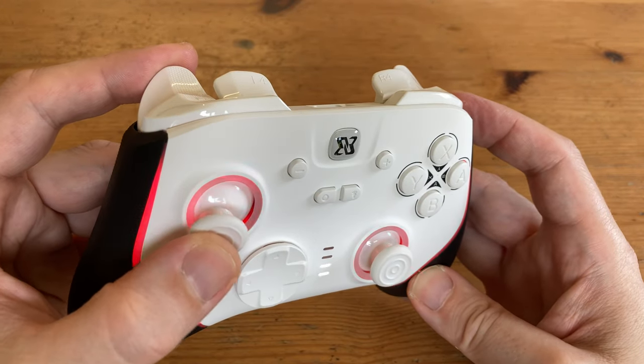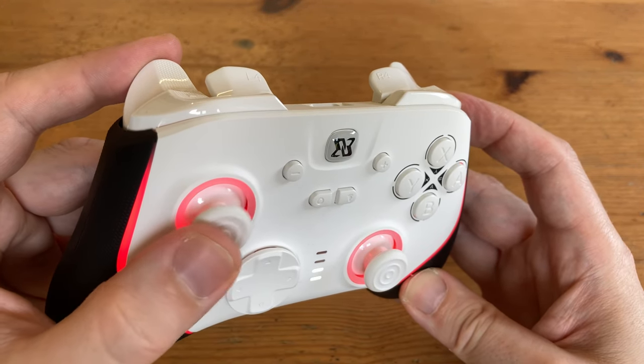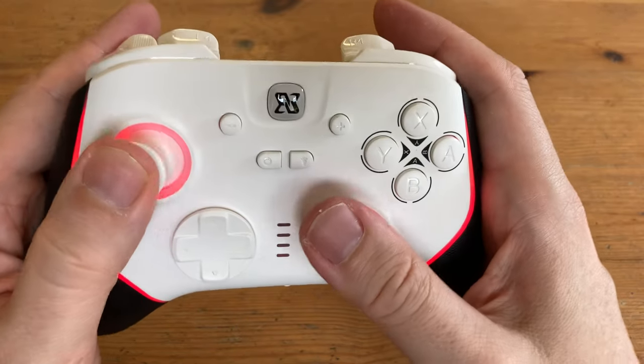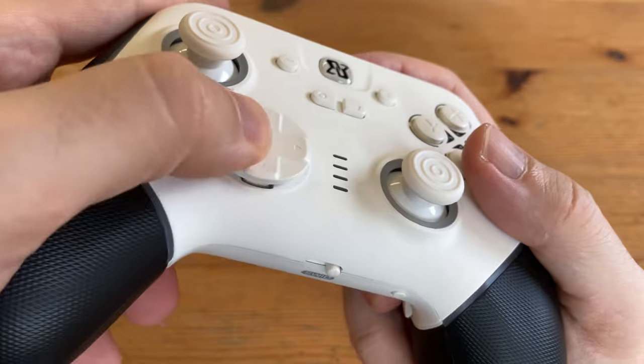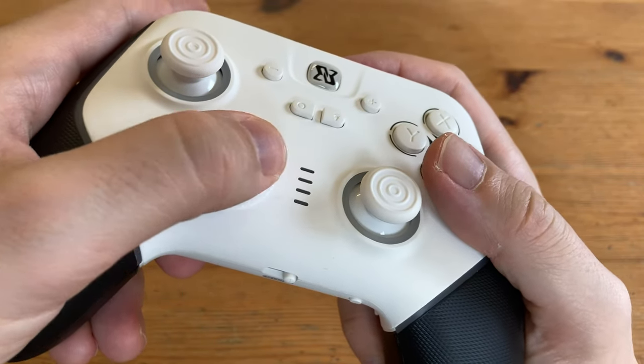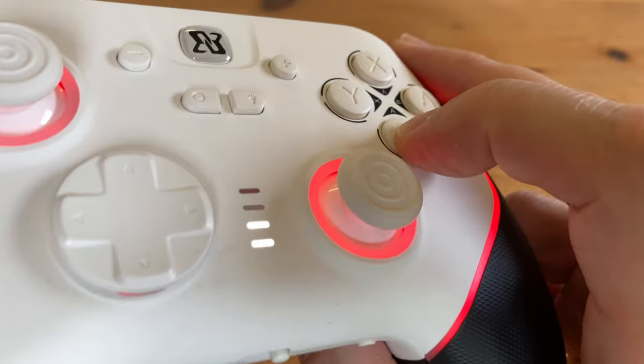The sticks feel quite nice — smooth around the edges but allowing precise movements, and they also click in for an extra input. The D-pad feels pretty good, albeit a bit clicky. The face buttons use a special kind of mechanical switch.